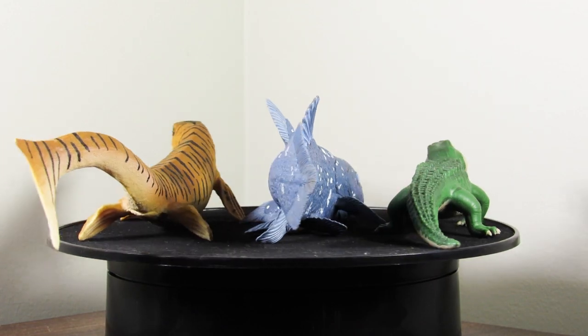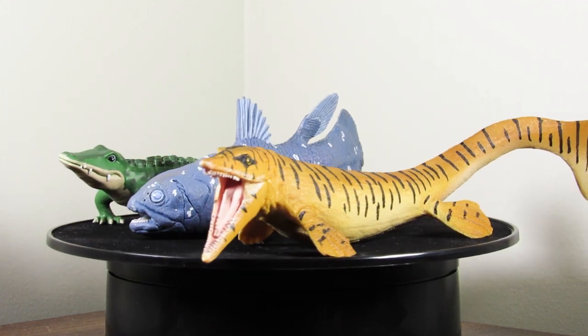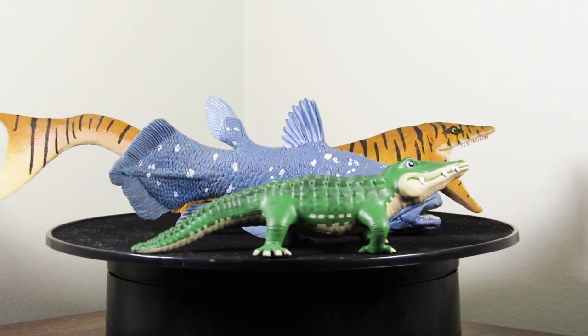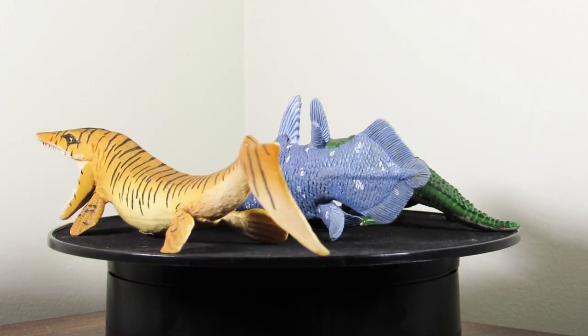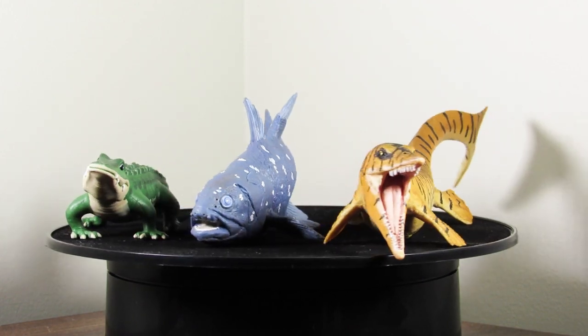It's so cool to think that some ancient Coelacanths that could have looked very similar to the ones we have in our oceans today could have met up with huge mosasaurs like Tylosaurus from the Late Cretaceous. These two figures are drastically out of scale because Tylosaurus was an apex predator of the ocean and Coelacanth was much smaller, but if you have the Tylosaurus, you can get an idea of how these two scale up together.